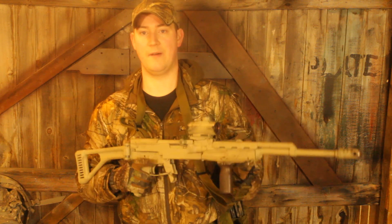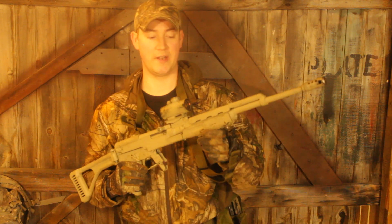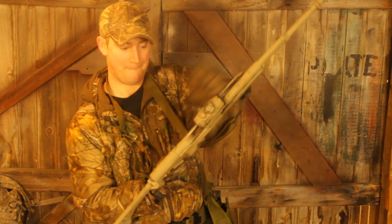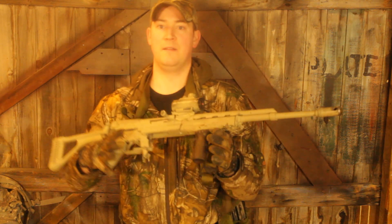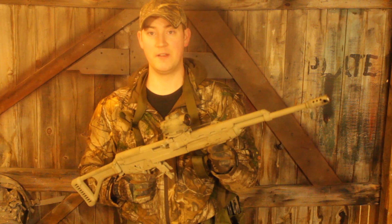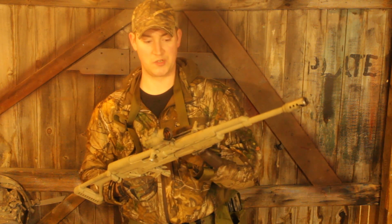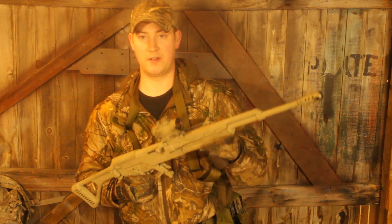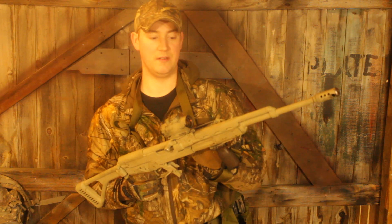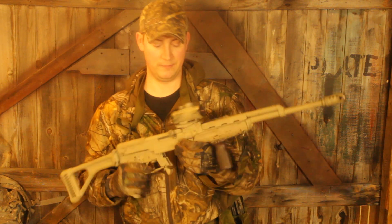We now have a left-side non-reciprocating charging handle located on the handguard. The really cool thing about this is that because it's on the handguard, you could swap out different styles of handguard, and it also doesn't impede the ordinary field stripping of the rifle.